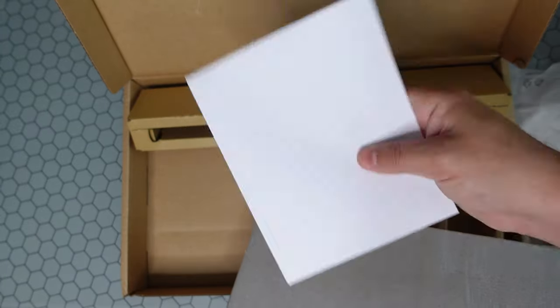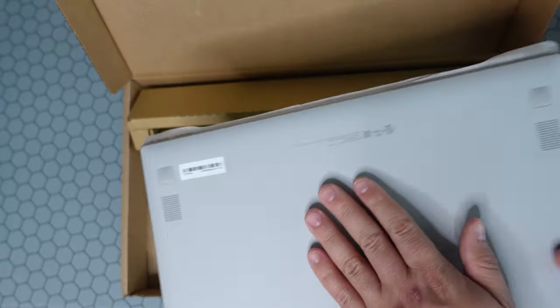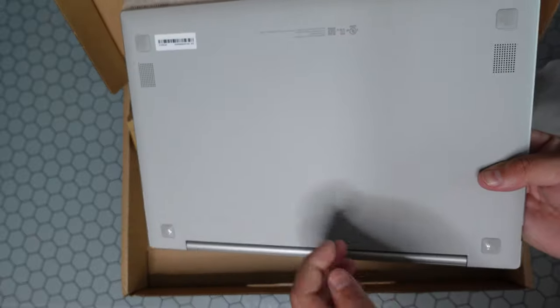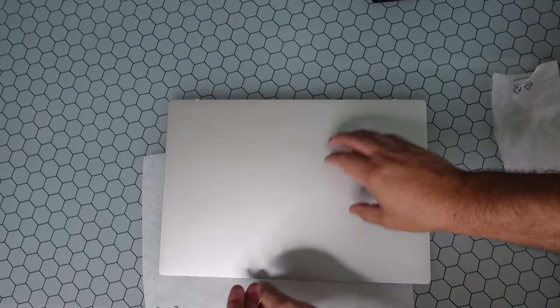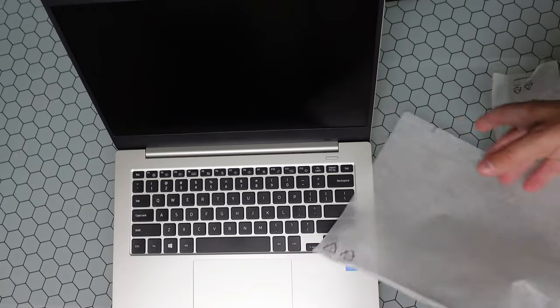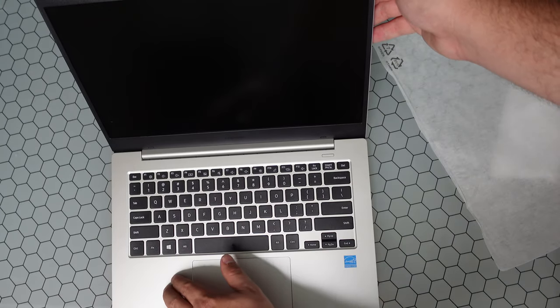In the box you get a USB-C to USB-C cable and a wall adapter. Setting aside the reading material, we get right to the laptop itself. On the back you can see two speaker grills and a couple of rubber legs to keep it propped up. And there is the actual notebook.